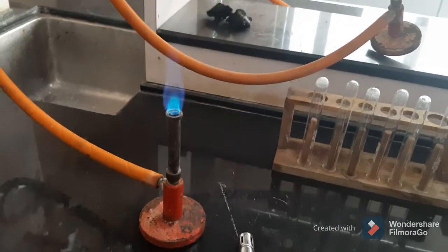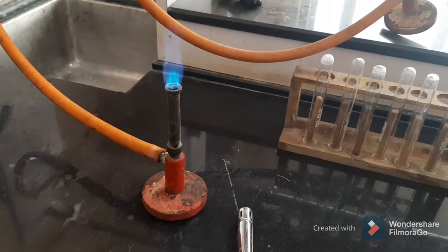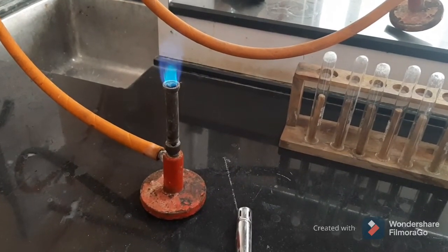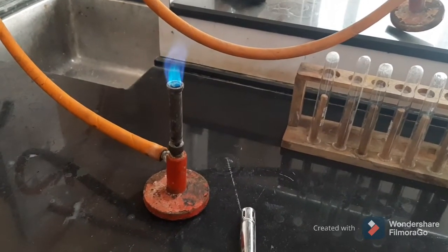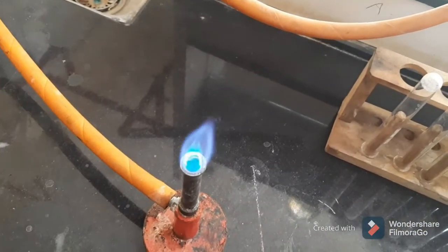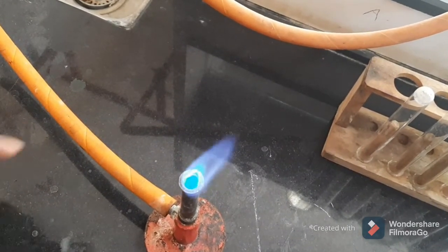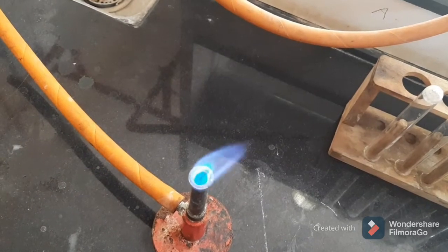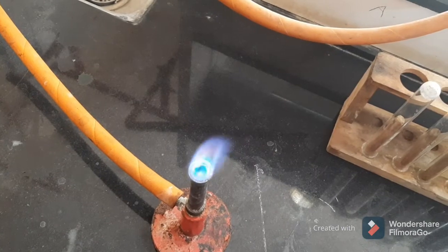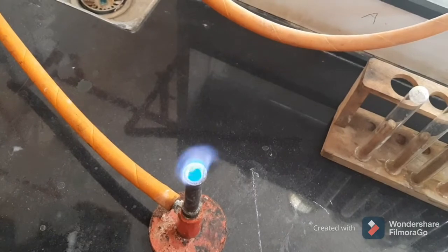For regular practicals we use the blue flame, which is produced in the presence of oxygen. For adjusting the flame we use the bore at the base of the Bunsen burner. There are two zones: the inner zone (darker blue) and the outer zone (light blue). The outer zone is the hottest zone, while the inner zone is the coldest zone.